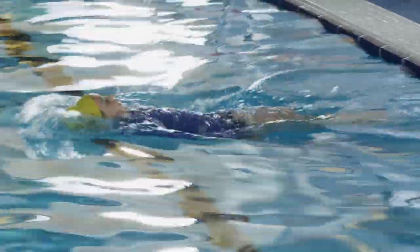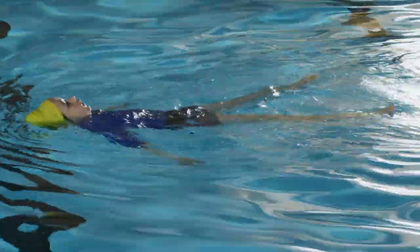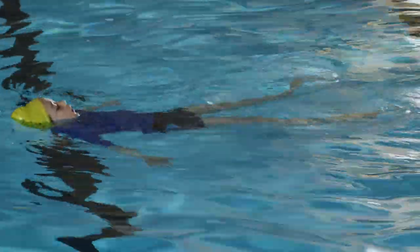They can also practice this in deeper water by pushing themselves away from the edge with their feet. That's it — we're floating, but how do we stay that way?